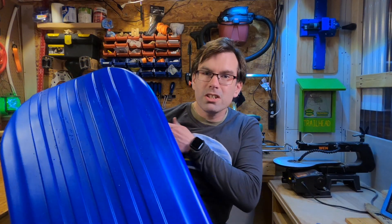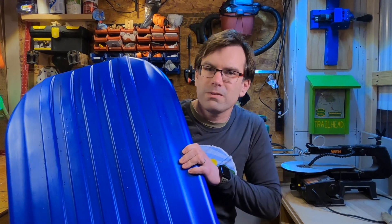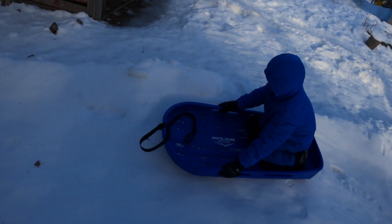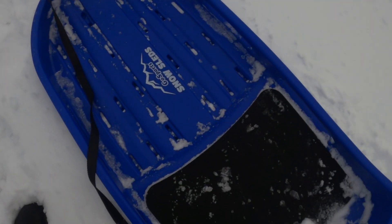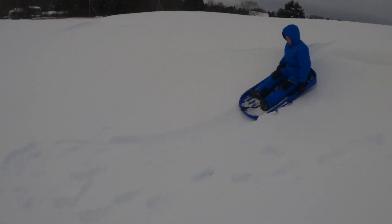As far as durability, after a few days of riding it's got a few little scuffs on the bottom, which is to be expected if you're hitting sticks or rocks. You're going to get little marks, but nothing causing any long-term damage — just a couple of scuffs. The kids have even run into some trees with this and it hasn't caused any damage. The instructions say to keep it indoors in a heated space when not using it if possible, because any plastic is going to be more brittle the colder it is, and keeping it inside will definitely extend the life.